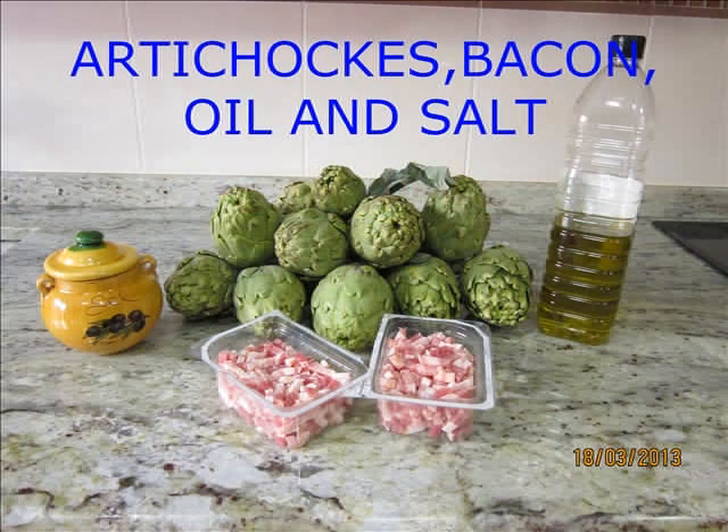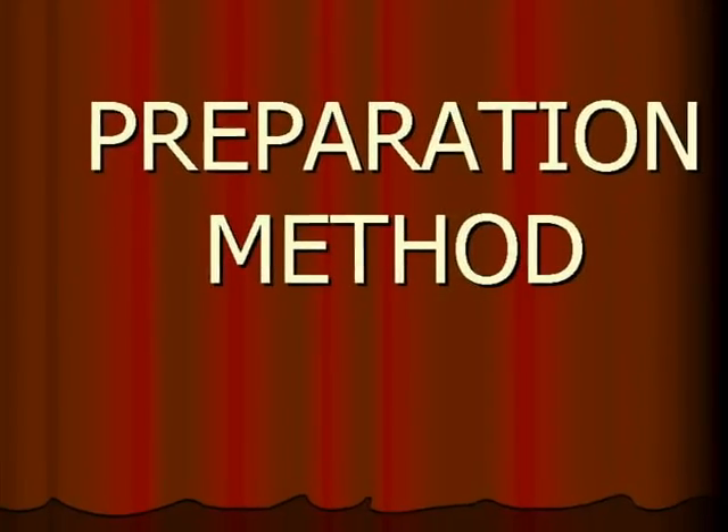Ingredients: artichops, bacon, oil and salt. Preparation method: